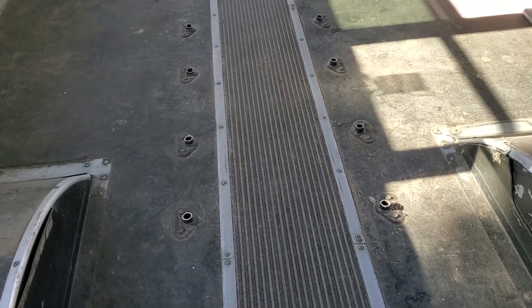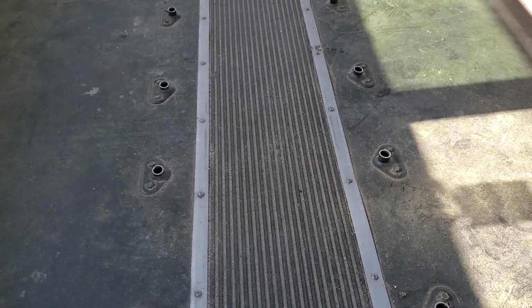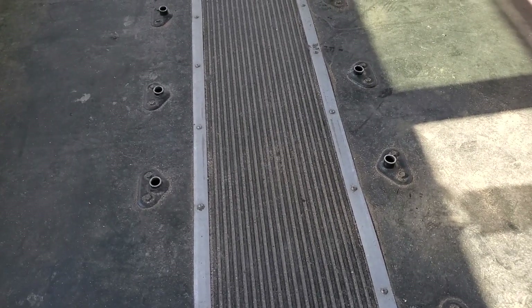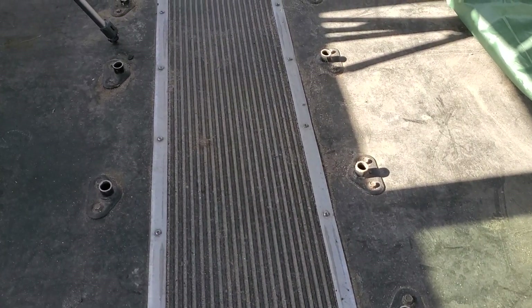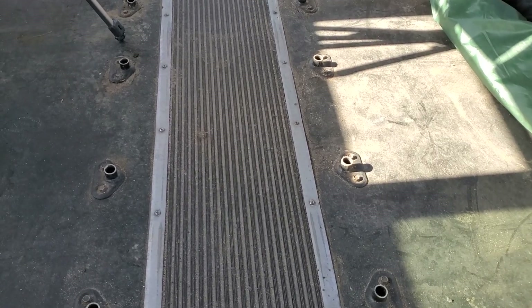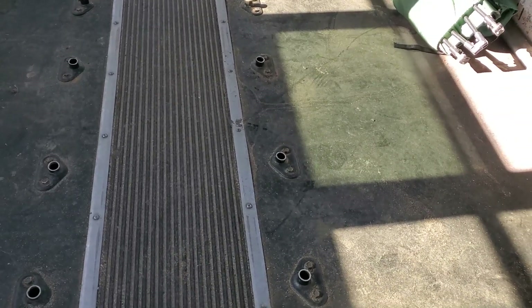The task I want to address today is removing what remains of these seat legs. It was expedient to use a Sawzall and just cut them off down low to get the seats out, but I have to remove the remnants as well. They're sharp, they're a tripping hazard, and they sandwich the old flooring down to the metal floor, making it impossible to remove the floor until they all come up.